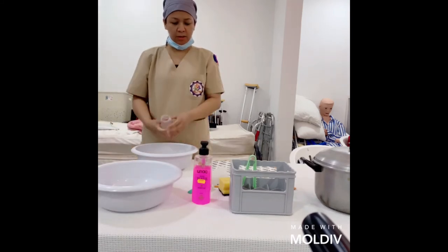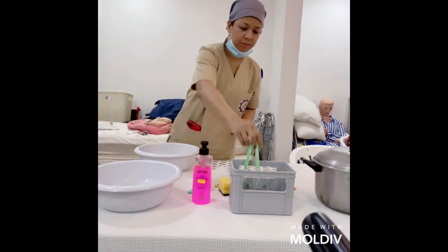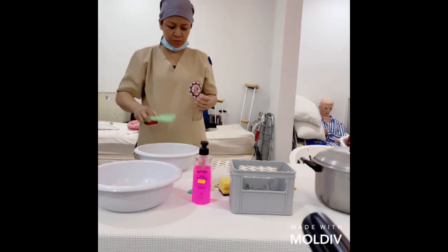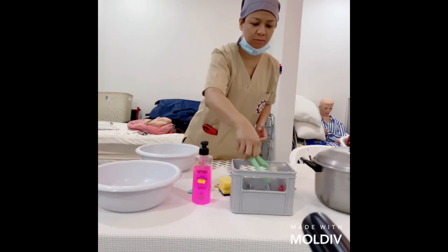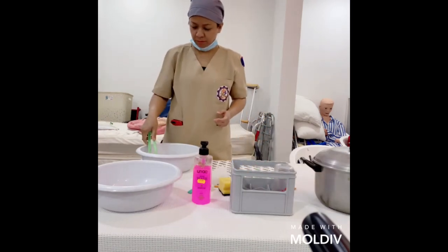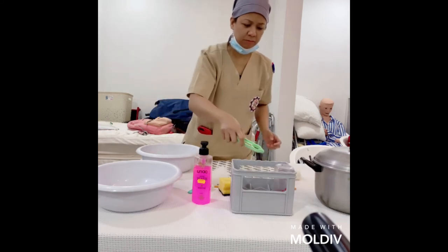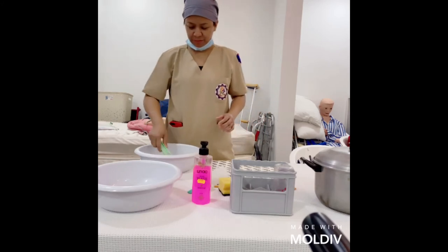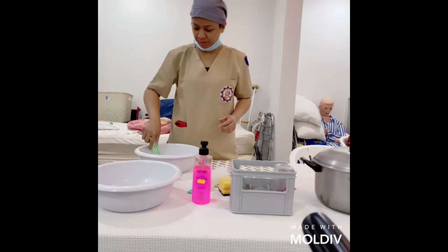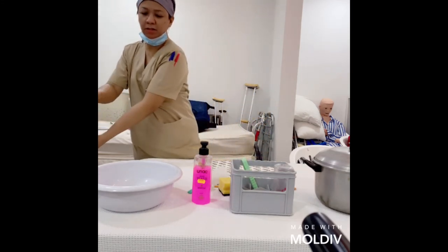Then we need to properly rinse the bottle. Use the tong to place it back on the bottle rack. Then discard the water into the sink.